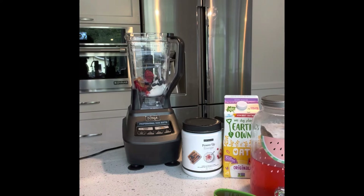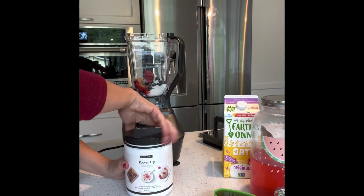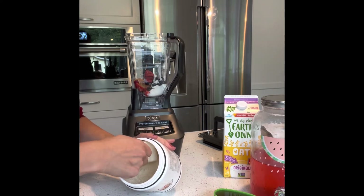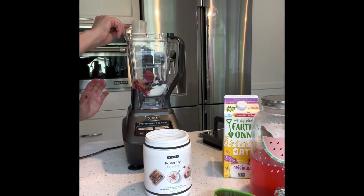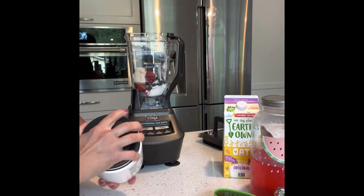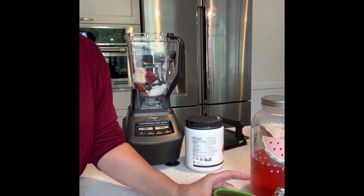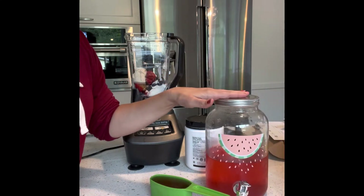And then the extras — I'm gonna add a little bit of protein. One full scoop is a serving and you get 20 grams of protein inside each of these. And then we're not using milk, we're gonna use water or tea.